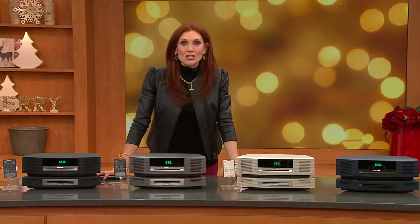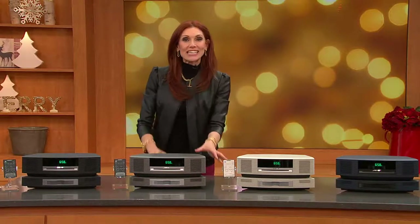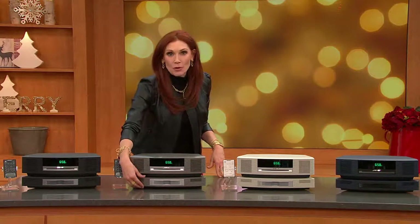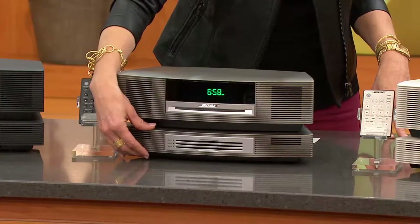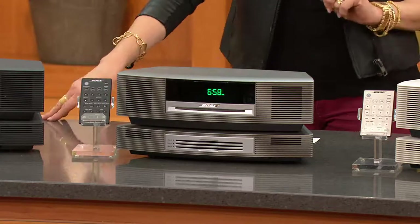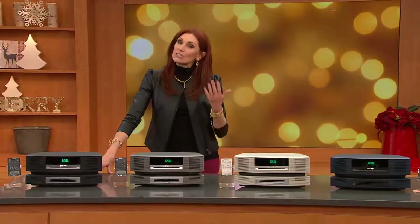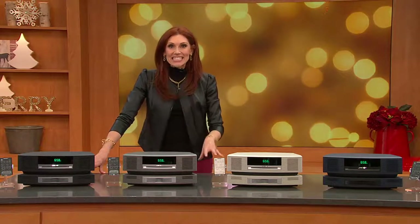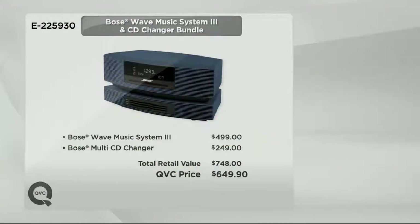This is customer top rated and we have a package that we don't get very often. It's going to give you the Wave Music System 3, which includes the touch top loading and the multi-disc changer at about a hundred dollar savings. It is customer top rated, so if you want to call in and share your story we'd love to hear it. It's on six easy payments, which is the best we do. Just the Bose itself would normally be $499 plus the multi-disc changer is $249.